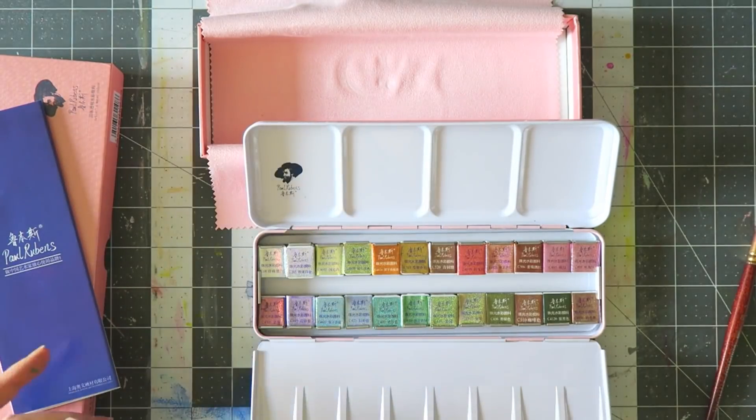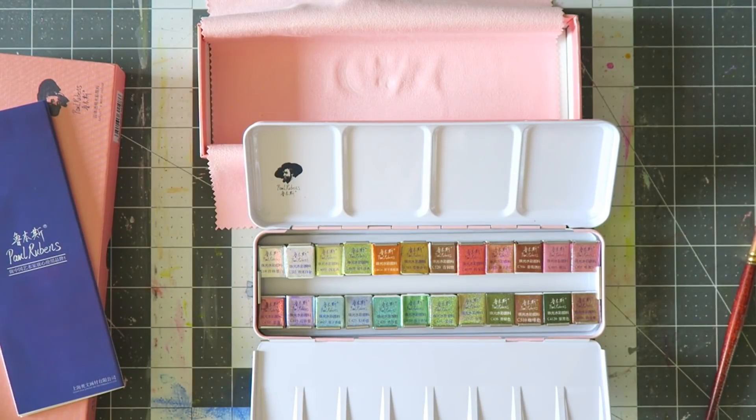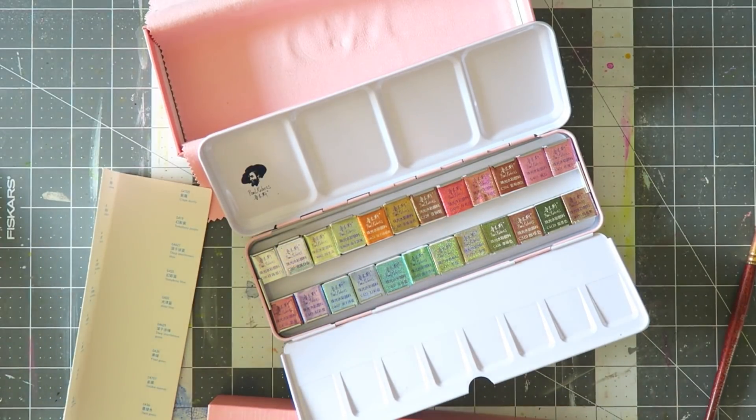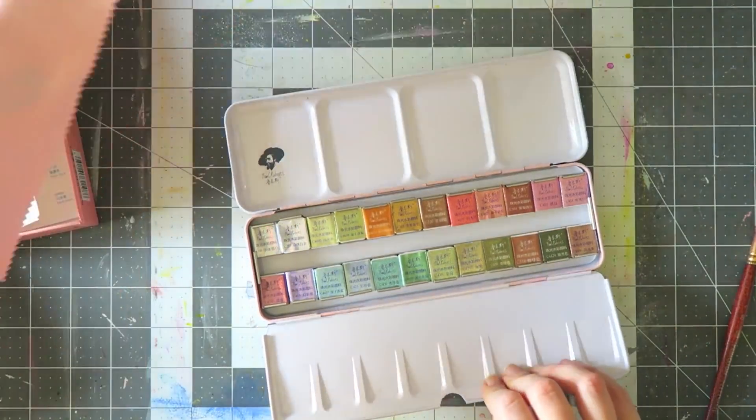My outer box was a little bit banged up in shipping, but the tin inside was perfect, so no harm done. The information pamphlet that comes in this set has a list of watercolors, but these are not the metallic ones — at least the codes don't fit — so I guess it's about their regular line of watercolors.